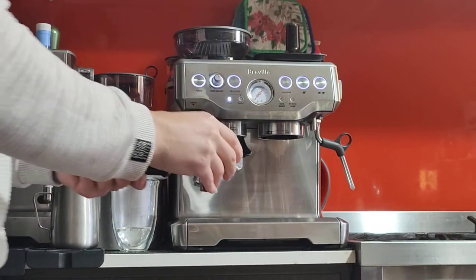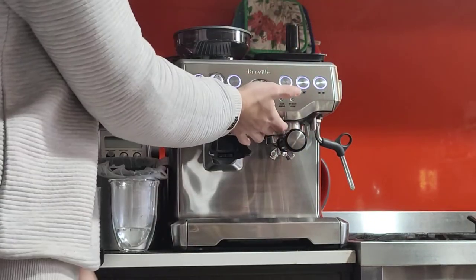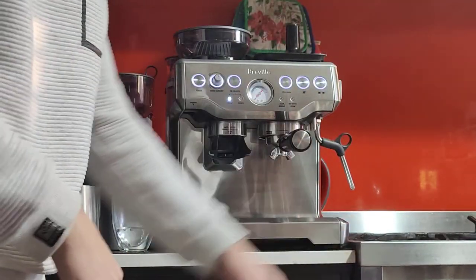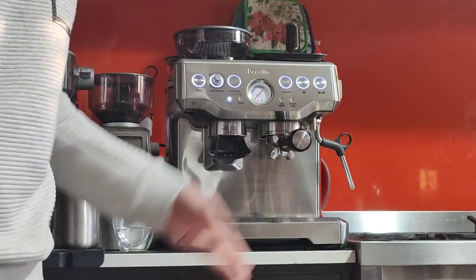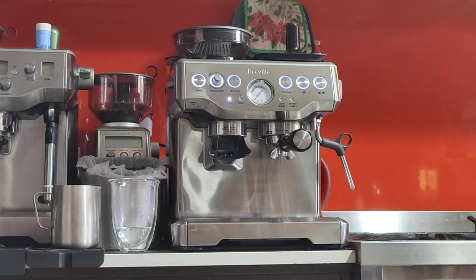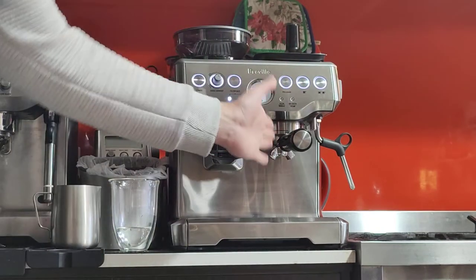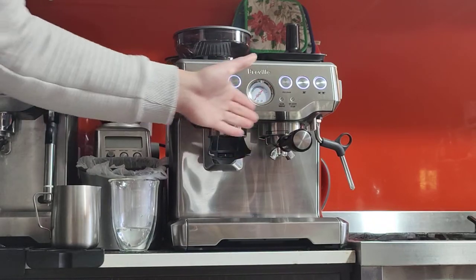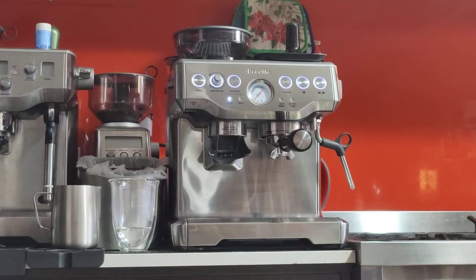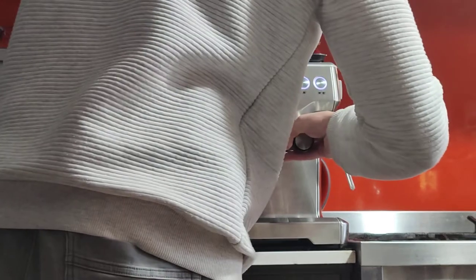I'm going to clean the rims before putting it in the machine head. On fresh new machines, the group head seal will be very fresh and thick and supple, so you might not be able to turn the handle all the way to the right. I've reached six o'clock, which is dead center, and it's already tight — I don't want to press it any harder. On older machines you might be able to go all the way to five o'clock. If you ever lock it in before six o'clock, you might not put enough pressure on the seal, and coffee might start leaking around the portafilter. If it ever leaks, just tighten it a little bit more.